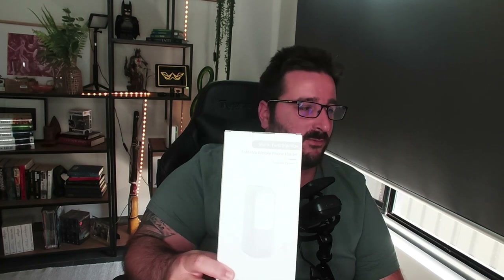Hey hey hey, how's it going everyone? I am your host Wago Zed, and welcome to another video. I guess you saw the title already, so grab a drink, sit back and relax because you know what time it is — it's unboxing time! Today we're going to unbox the foldable mobile phone holder. It's white and gray, so you can't really tell, but this is the box. Let's do it.